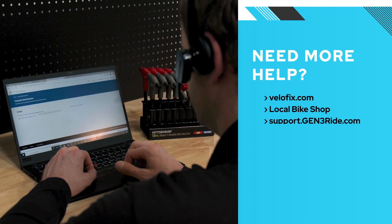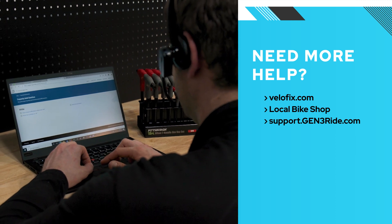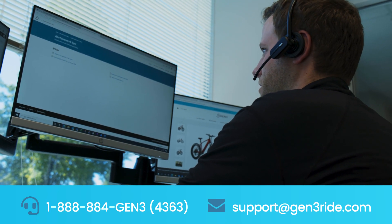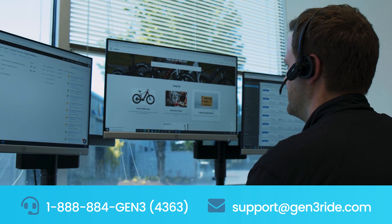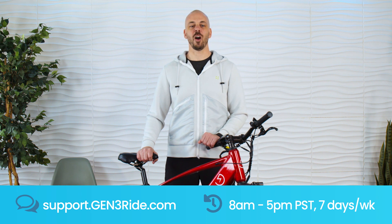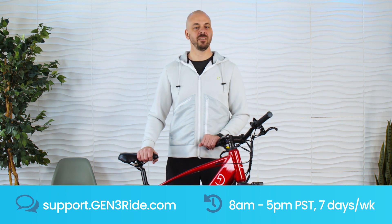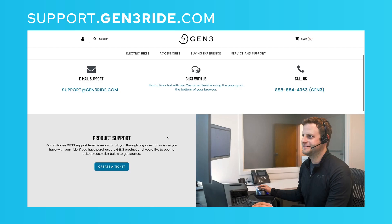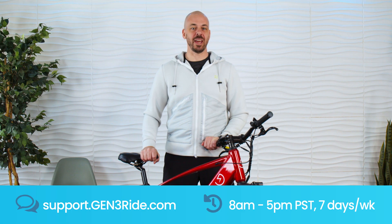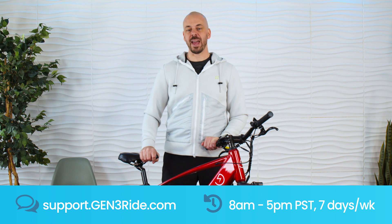Please visit our help center at support.gen3ride.com — we have a library of FAQs and other help documents to answer your questions before you decide on any service. What sets Gen 3 apart is a dedicated, US-based customer service team that's always ready to help. They're here to help anyone with questions about electric mobility and to support Gen 3 customers in getting the most out of their ride. Our customer support team is available seven days a week from 8 a.m. to 5 p.m. Pacific time, and you can also chat with them at support.gen3ride.com during open hours. Gen 3 electric bikes are easy to assemble and extremely easy to use, but we're here for you for any questions you might have — just reach out.